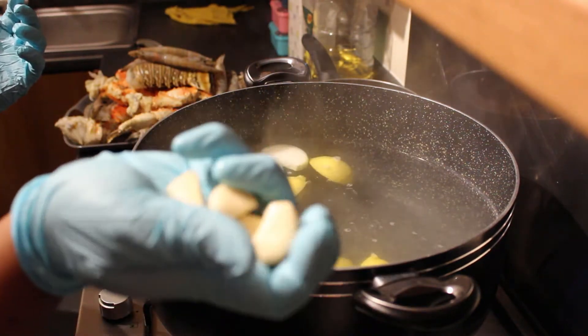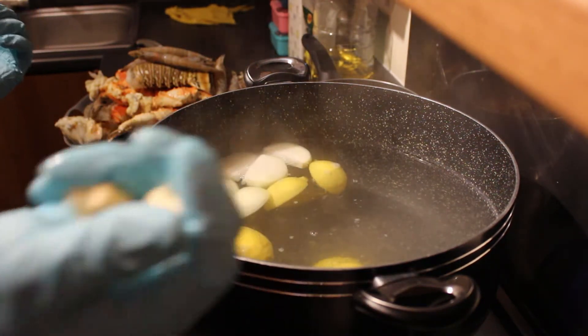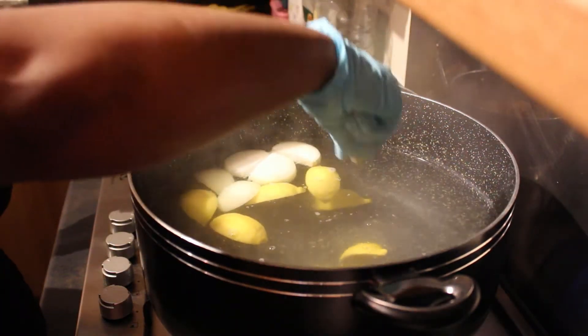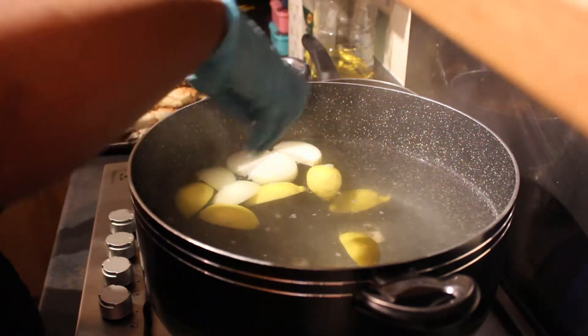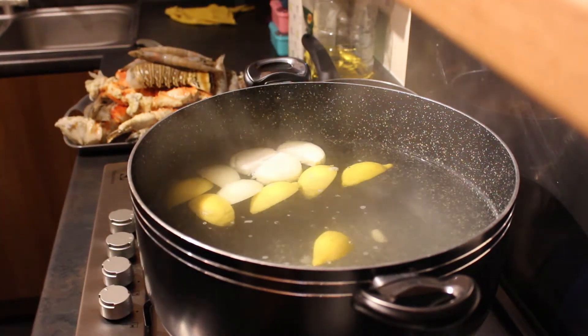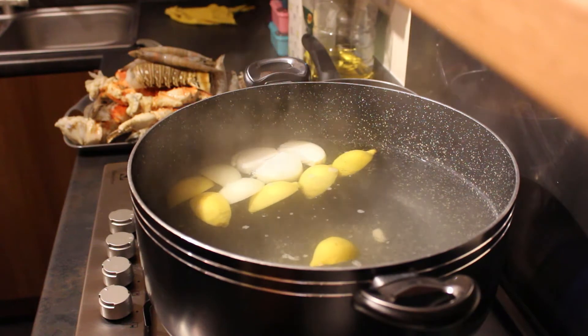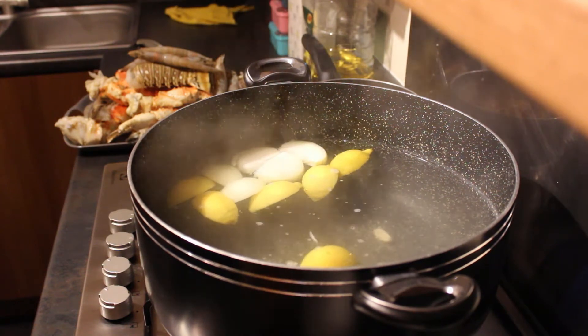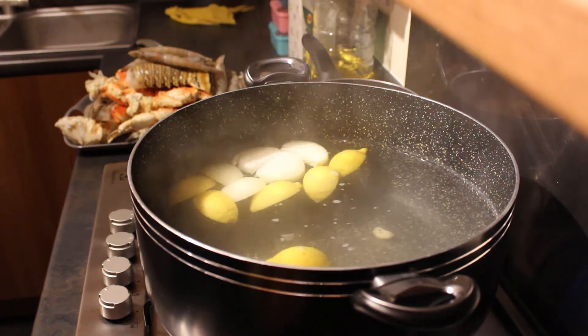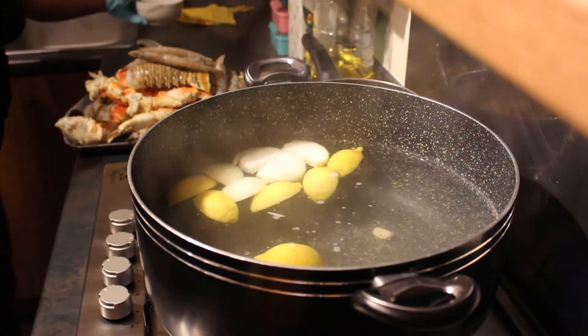I've got some garlic here — five cloves, or pegs, whatever you call them where you are. If you want to add more garlic you can. By the way, I've already got a tutorial on how to make the seafood boil sauce — I will link it in the description below, so look out for that as it was something else that was requested.